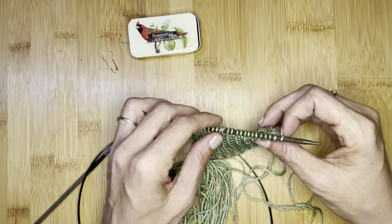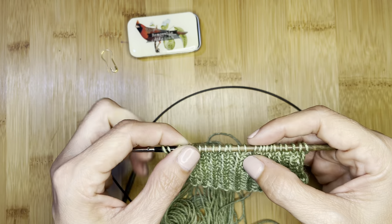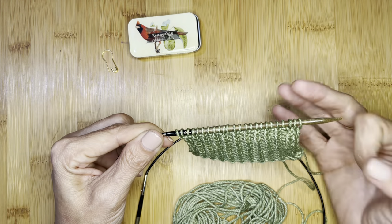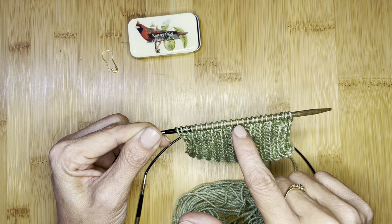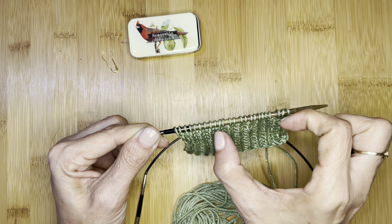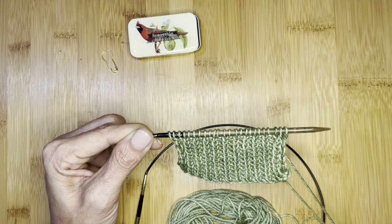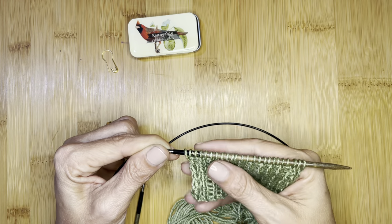Generally, a Japanese short row is done by knitting to a certain point in your pattern, then turning your work, placing a marker, and then knitting back. To back up — if you've never knit a short row before — essentially what a short row is is it allows you to knit partway through your work and then knit back, then knit forward and knit back, to create sections with more or fewer stitches than other sections. That's how we accomplish shaping — particularly with sweaters and with things like this cowl where you have longer sections and shorter sections.